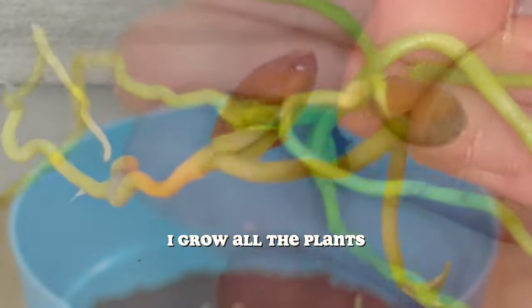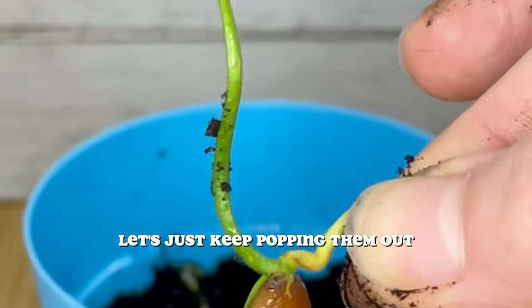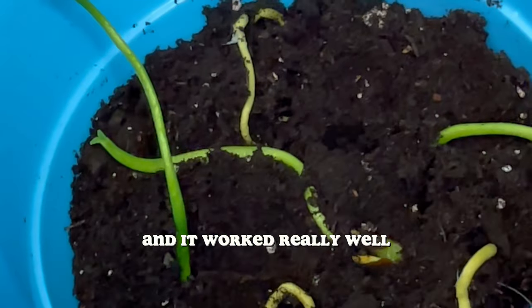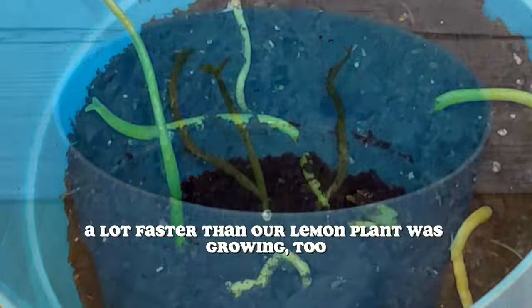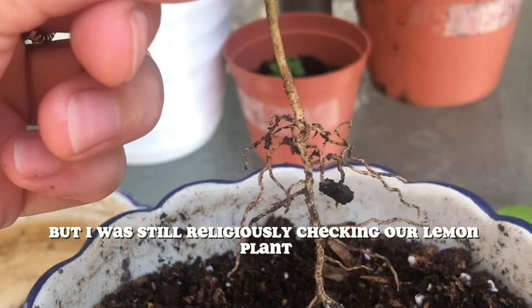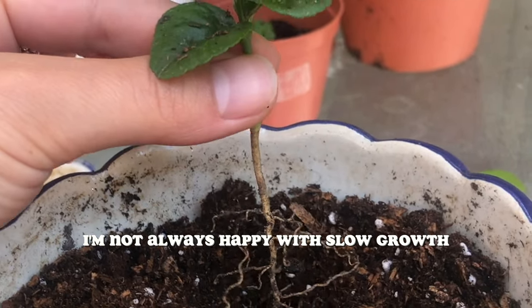The pomelo is actually very tasty with tajin, but also by itself. I grow all the plants, so I figured, what's one more? It's like when you have more than five kids — let's just keep going. I tried growing pomelo and it worked really well, a lot faster than our lemon plant was growing. But I was still religiously checking our lemon plant, and I'm not always happy with slow growth.